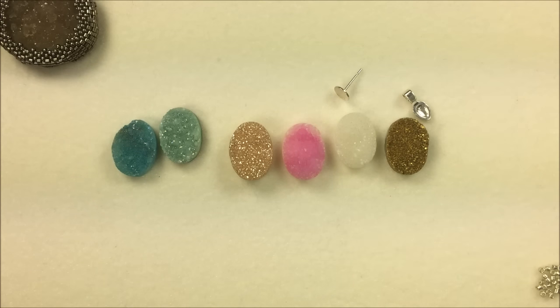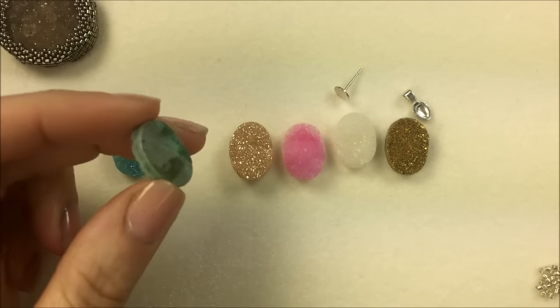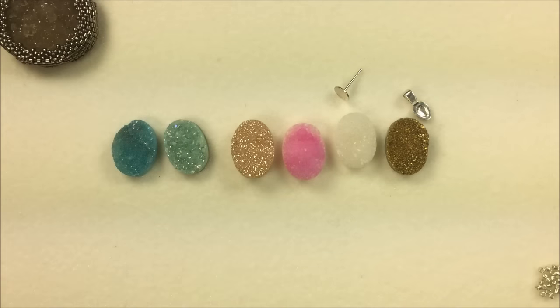Have fun playing around, everyone. Hope you guys like these new druzy agate cabochons as much as I do, and stay tuned for more videos.